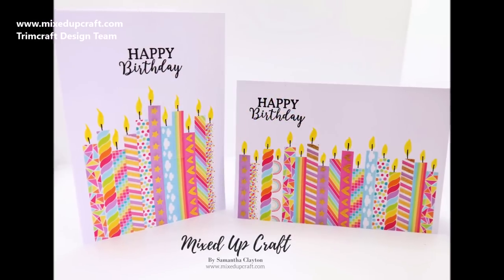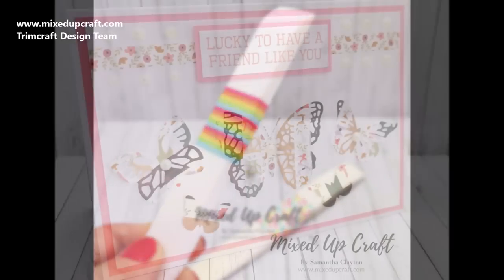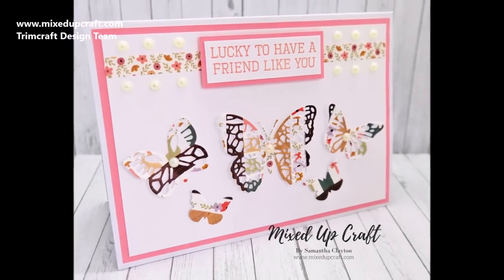I hope this has inspired you and encouraged you to go and get your washi tapes out and make some lovely cards and projects. Until next time, I'll see you soon. Thanks for watching — bye!